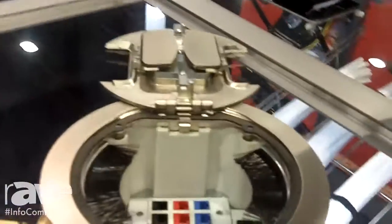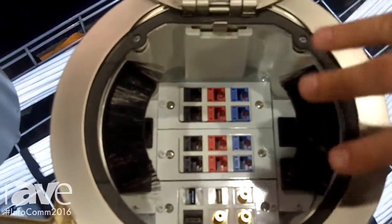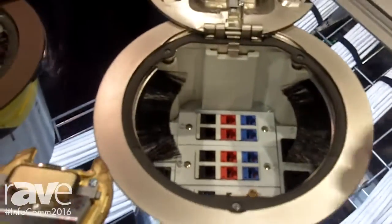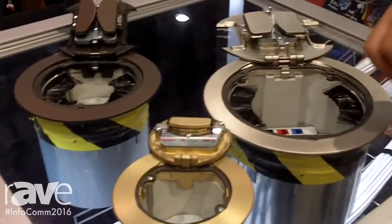As you move over here, you're going to see our recessed fire-rated poke-throughs. These are great and modular, allowing you to do custom solutions. It will also take Crestron units in here as well — we have custom plates for that.